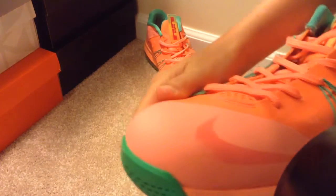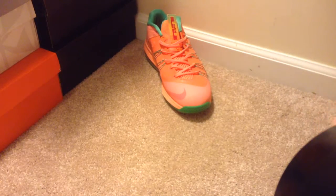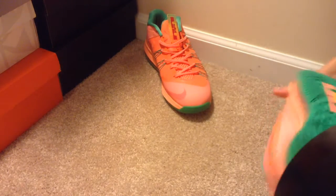There's just a little scuff right here and a faded Nike sign, but it's all good. The soles are really clean on both of these shoes. Really nice.